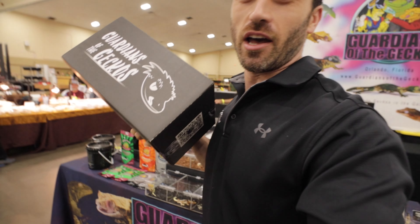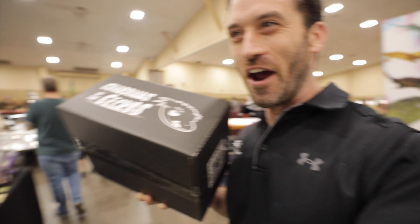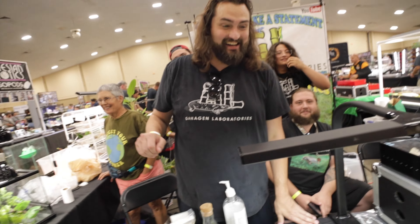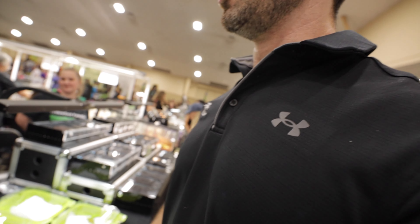What's going on guys? Brian here from Guardians of the Geckos. We are at Tampa Repticon right now and I have a special gift box for my boy — he doesn't even know what this is. You may not even need this, I don't know, I just want you to open it.